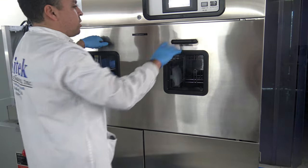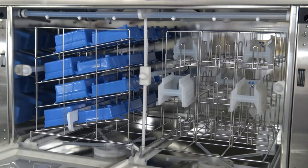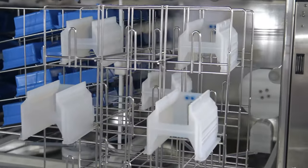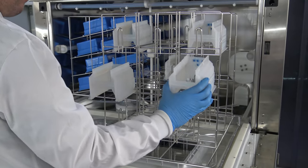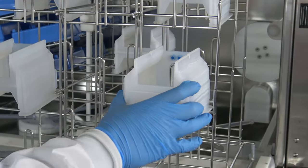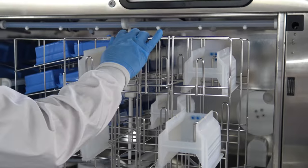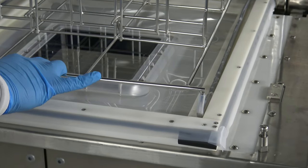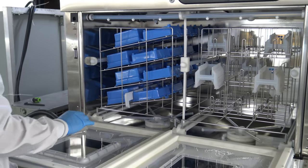Next we'll take a look at the process chamber. In this circumstance, we'll be running four-inch cassettes and four-inch boxes. For the cassettes, we only have a limited number of Teflon cassettes on-site here at SciTech, but we loaded up several of them so you can see how the rack works. It's as simple as sliding the back end on and letting the cassette fall into position. These are stainless steel racks that have been electro-polished with Teflon guide rails on the side. We have a variety of rack designs available for not just four-inch but all kinds of products, substrates, and cassette sizes.